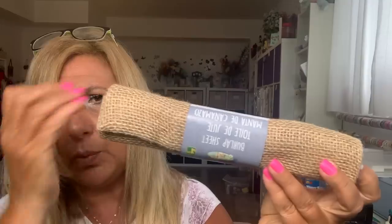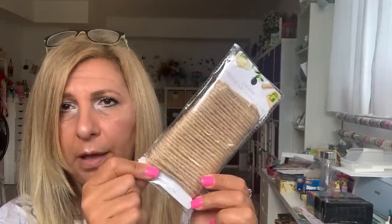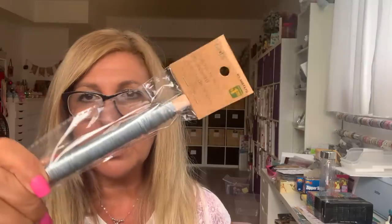Same with this burlap sheet — with fall coming I know I'm going to need it, so I grabbed one sheet for $1.25. I got this jute tape and I love using these — $1.25, mine is almost out so I got another one. I bought this decorative wire in silver; they had different colors. I was going to try to see if I can make my own eye pins. You get 50 meters for $1.25.